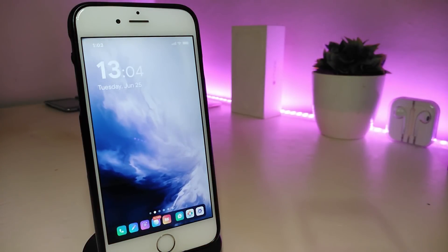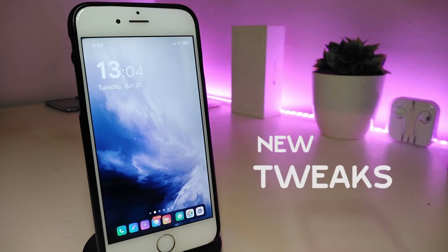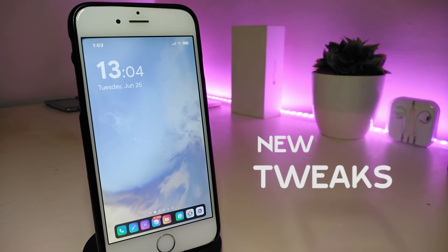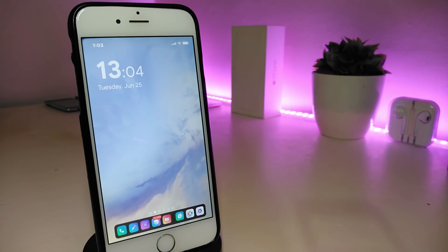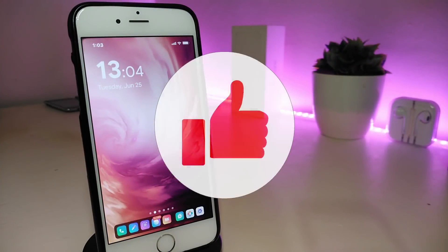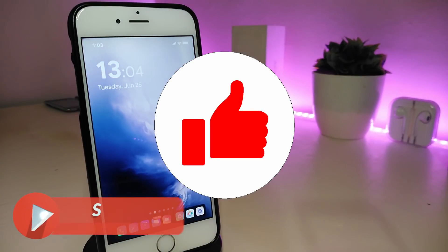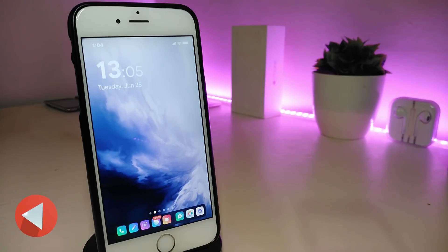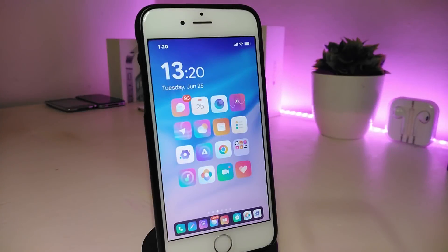Hey, what's up YouTube and welcome to today's video. Today we have another round of talking about new seeded tweaks. These seeded tweaks will work starting from iOS 11 up to iOS 12.1.2. If you are jailbroken with Electra, Unc0ver, or the Chimera jailbreak, all these seeded tweaks will be compatible with your device. Check out the first link in the description. Please give the video a thumbs up, subscribe, and hit the notification bell so you'll be notified whenever I release new videos.